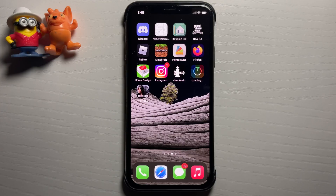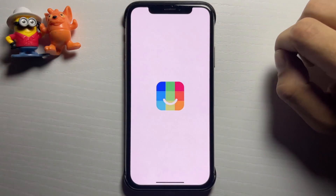All you have to do is complete the instructions you see on the checkra1n app when you're downloading these apps and you're going to be good to go. The IRL Social Calendar is downloaded, so I'm going to open that app and do what it says to do.